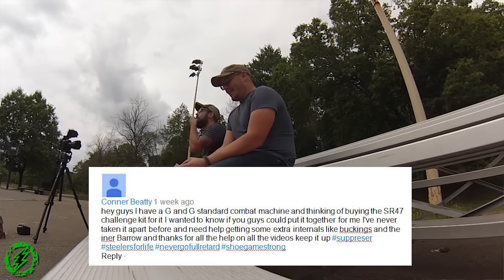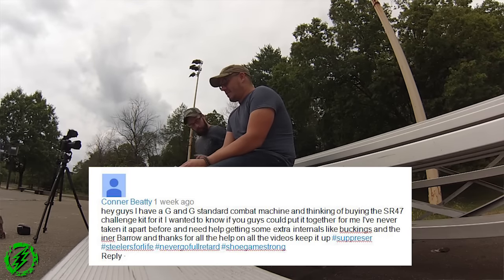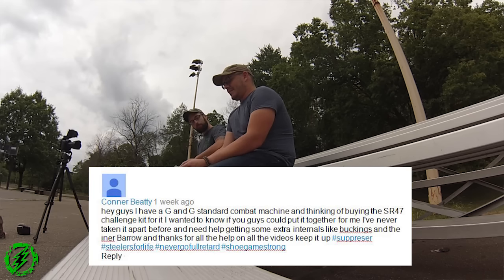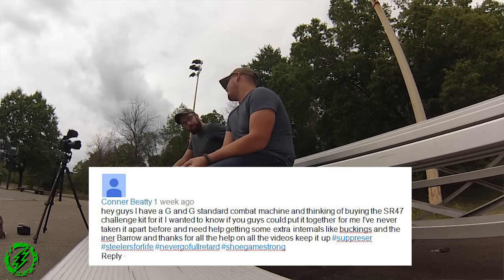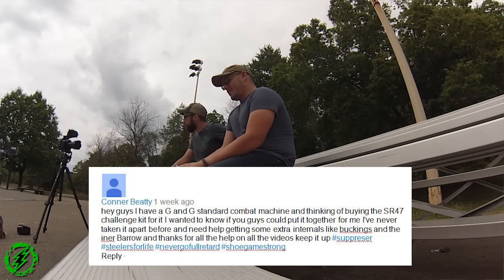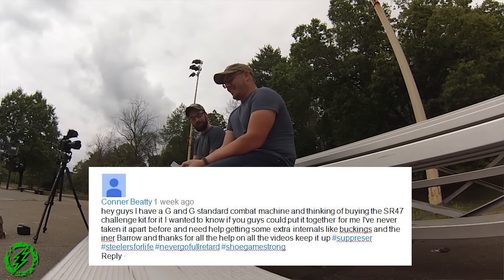Connor Beaty asks: 'I have a G&G standard Combat Machine and was thinking of buying the SR-47 challenge kit for it. Could you guys put it together for me? I've never taken it apart before and need help getting extra internals like buckings and inner barrels. Thanks for all the help on the videos — keep it up. Hashtag Steelers for Life, hashtag Never Go Full Retard, hashtag Shoe Game Strong.'